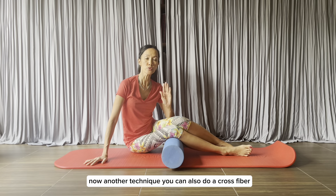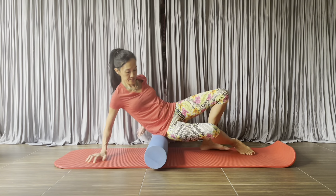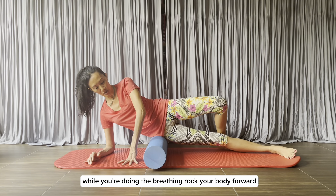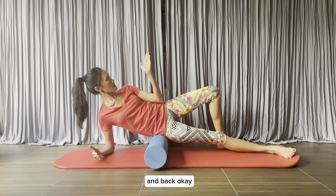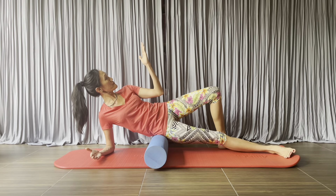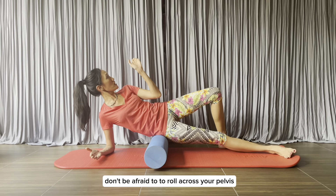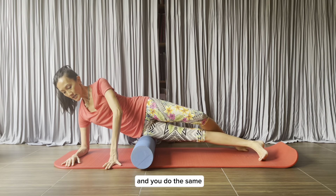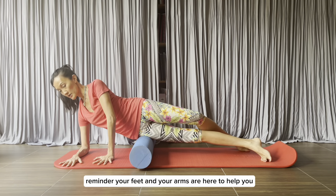Now another technique — you can also do a cross-fiber, cross-muscle-fiber roll. It will look like this: start on the same spot while breathing, and rock your body forward and back. You turn your body to face down and then face up — it is quite a big movement. Don't be afraid to roll across your pelvis. Then move up to the next spot and do the same. Reminder: your feet and your arms are here to help you.